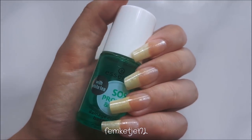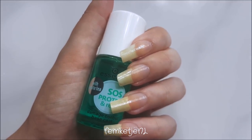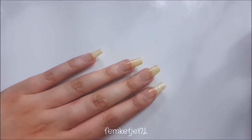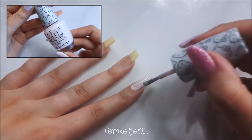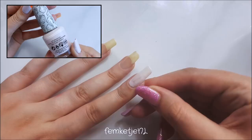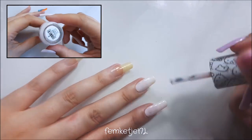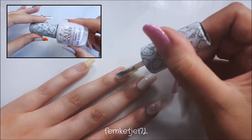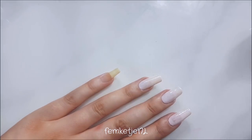First up, I applied a good layer of my favorite base coat, and after that I went in with a really pretty light pink — a super light pink polish by OPI — and I just applied two thin layers of that to all of my nails, making sure to cap off the edges as well.